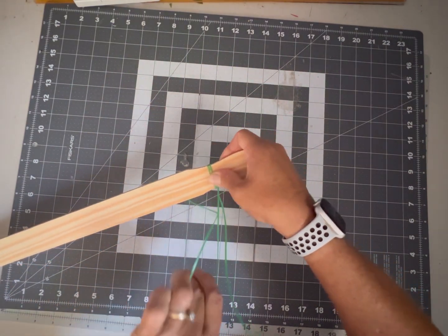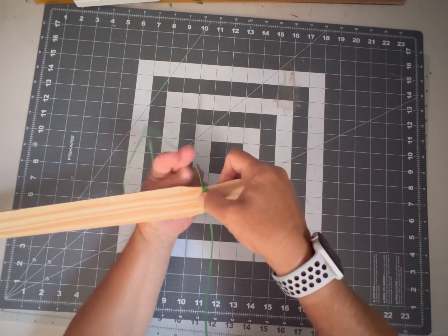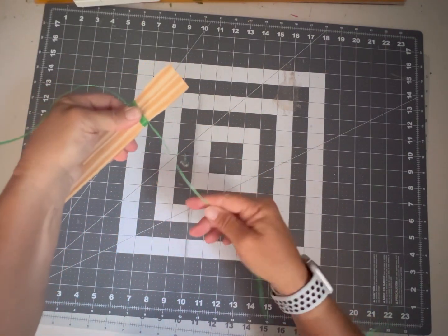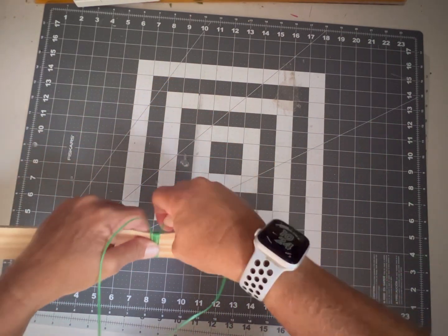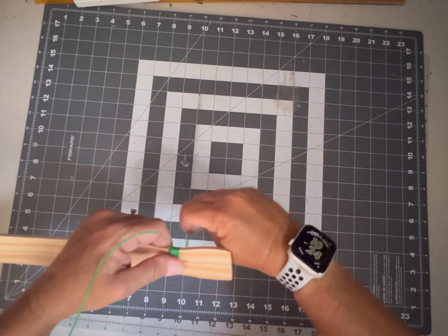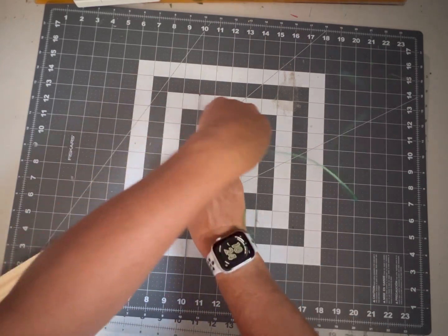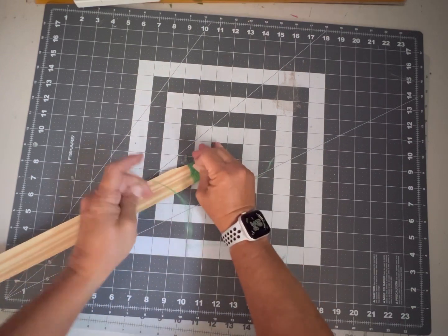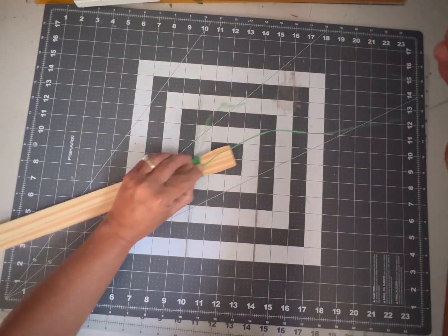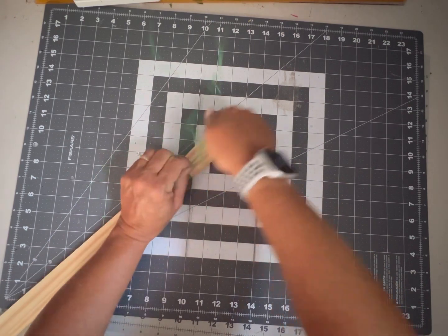We're going to take our long piece of wire and wrap it around three times — one, two, and three. Then we take our short piece in the opposite direction and go around three times — one, two, and three. We take both wires and give it a couple twists right there in the center, leaving us with a short and a long piece, which we then twist into one long continuous piece.